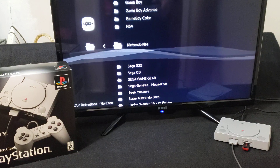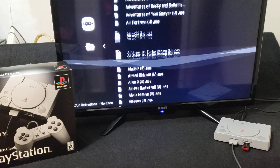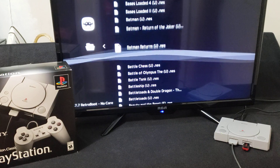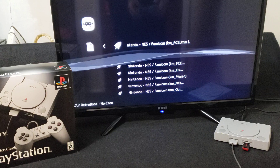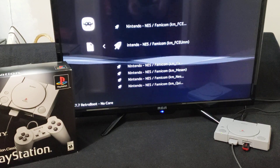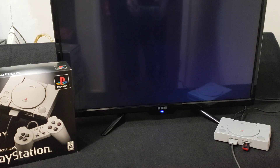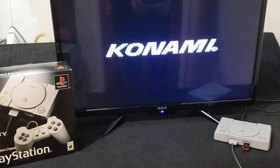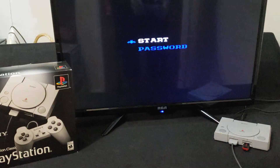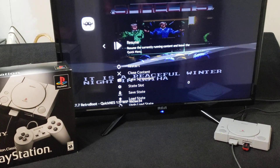Now you can go into a folder and play a game. Let's pick an NES game — Batman Returns. Press X. Now you've got to pick the core. QuickNES is a good one. I haven't tried all the cores but I think most of them work. Press X on QuickNES and it should load right up. There you go — every game works perfectly, there are no issues. Press the Reset button and it takes you back. Close content.